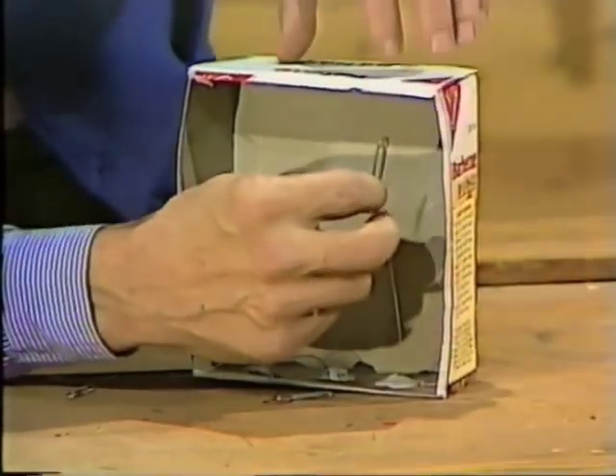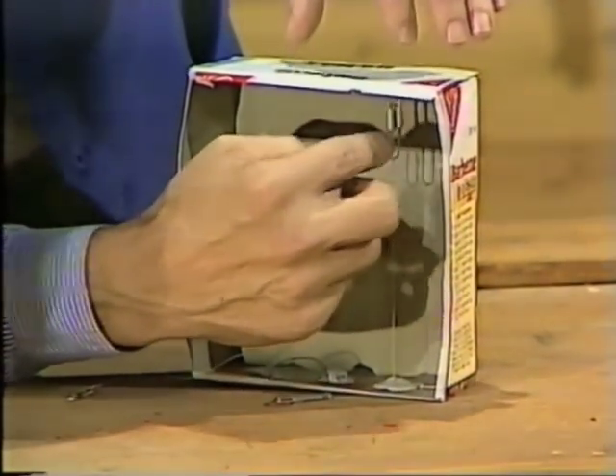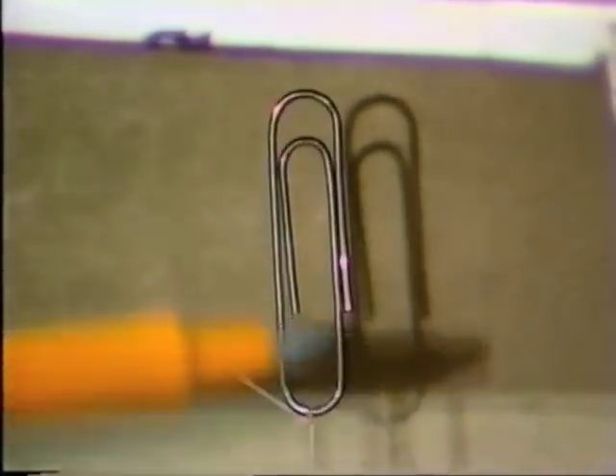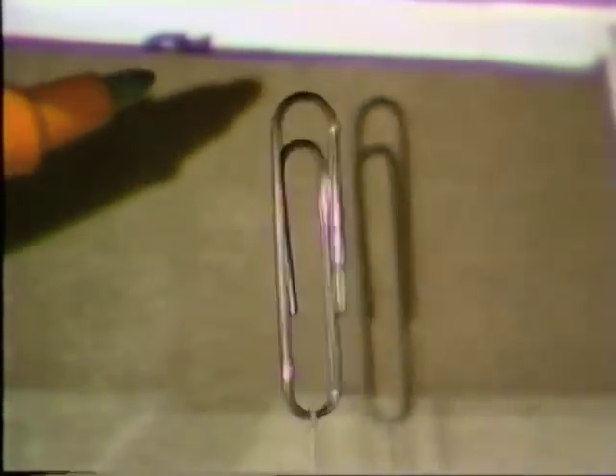Here we go. I don't have a pipe, but I'll whistle. Look at that — defying gravity! I can actually touch the paper clip, but it stays there. Nothing attached to the top of it, as you can see.